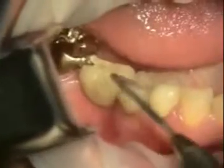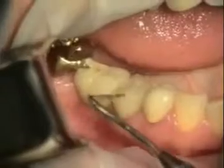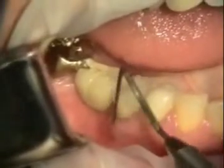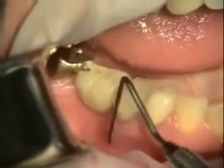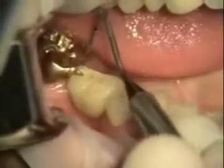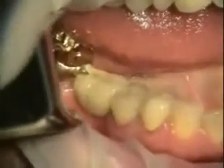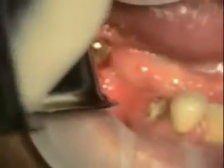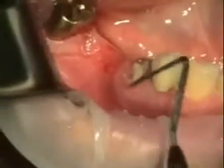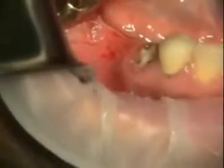Today we're taking tooth number 29 out. It's got a fracture and it's failing — there's a little infection here. What we're going to do initially is just section a bridge. We were looking at that too, but I'm not too worried about that.